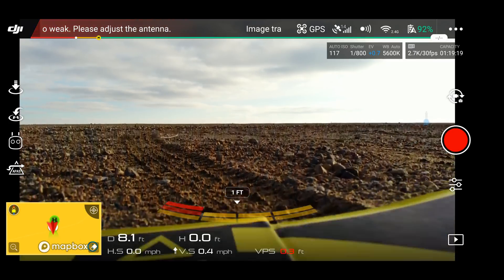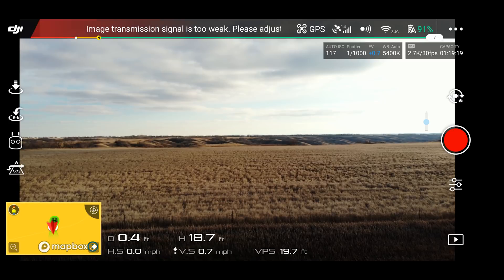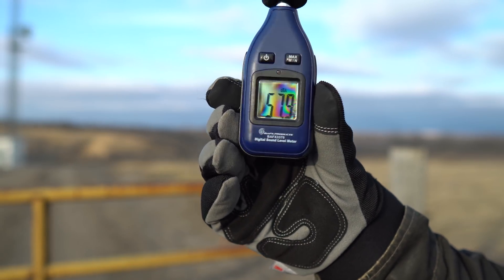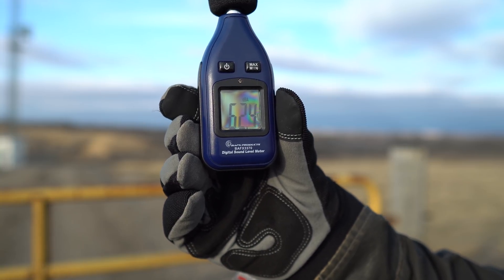Next we have the Mavic Air — everything is the same: 2.7K, 30 frames per second. I'm getting an image transmission signal warning, but I'm standing 20 feet away, so I'm not sure what's going on there. We're not going to worry about it for now. Let's go ahead and launch — stock propellers on the Mavic Air. I don't have the Master Airscrew props on there, which make the Mavic Air so much quieter. Stock propellers, up to 20 feet. About 62.9 decibels is what I read on there.